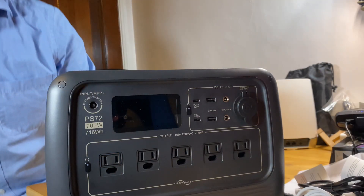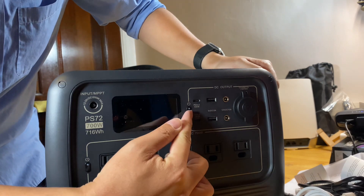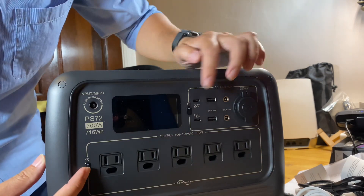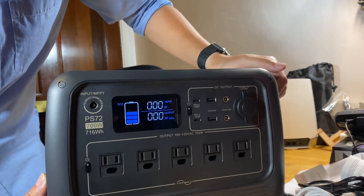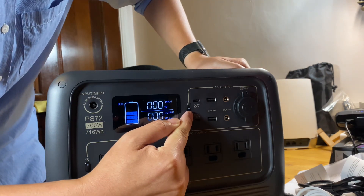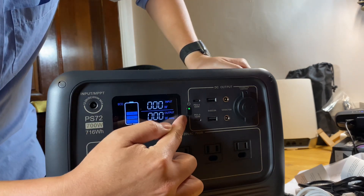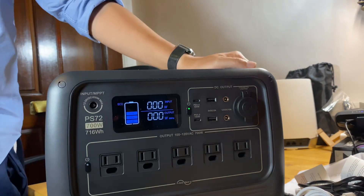Let's test all the ports for DC. To turn on the screen, press any button — AC or DC — real quick and the screen will turn on. To turn on DC, long press DC for about 2 seconds and then release. The green light will come on, meaning DC is on.